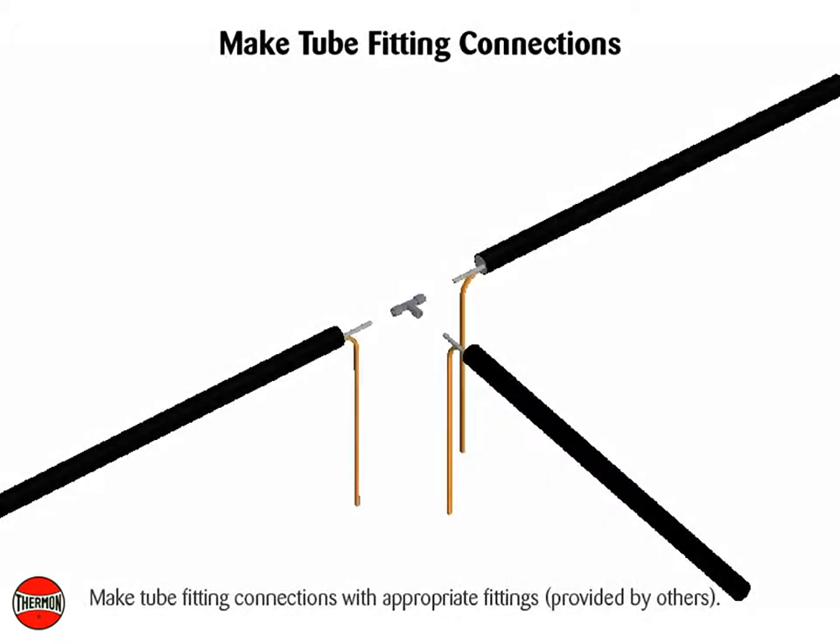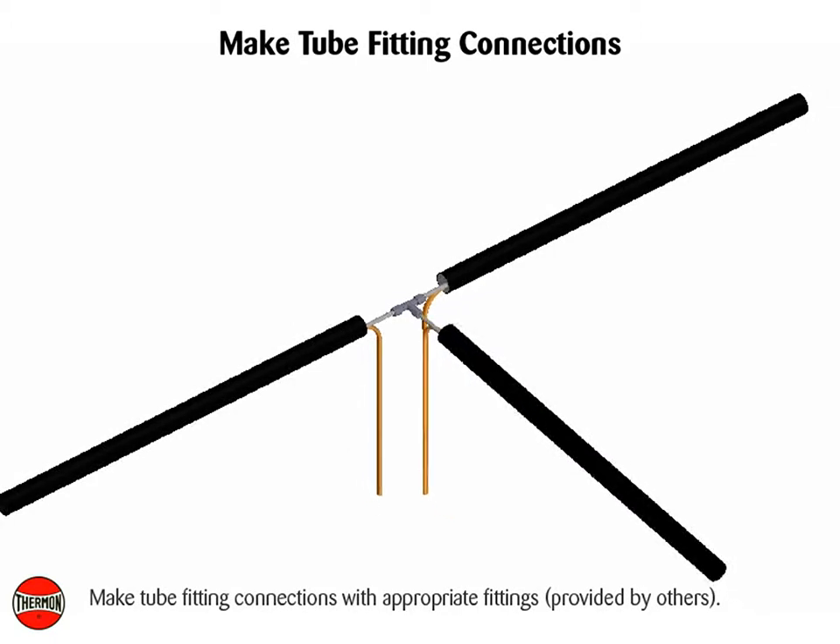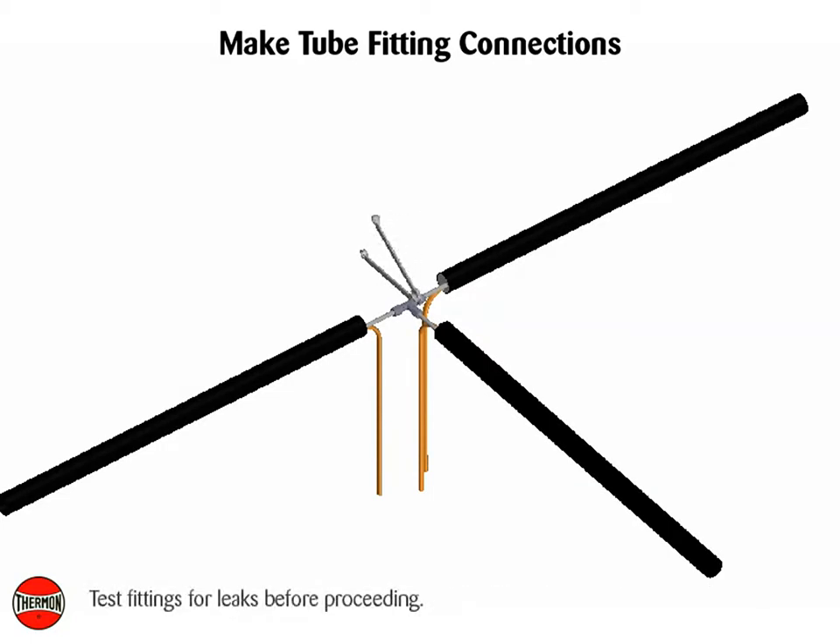Make tube fitting connections with appropriate fittings, provided by others. Test fittings for leaks before proceeding.